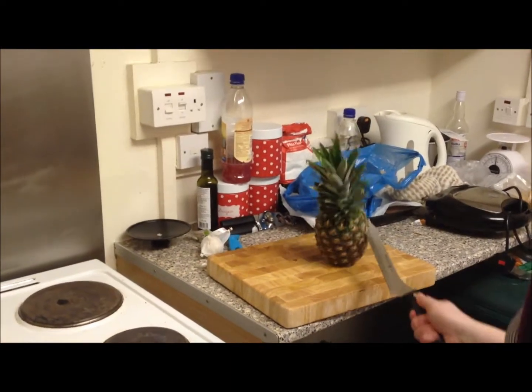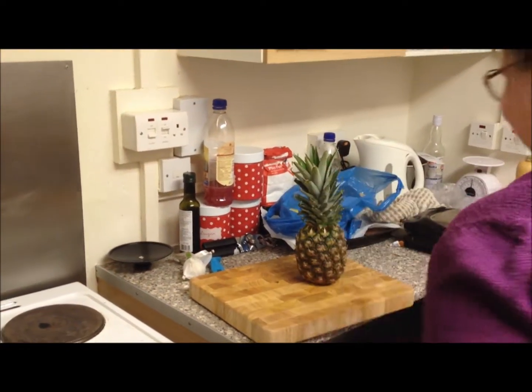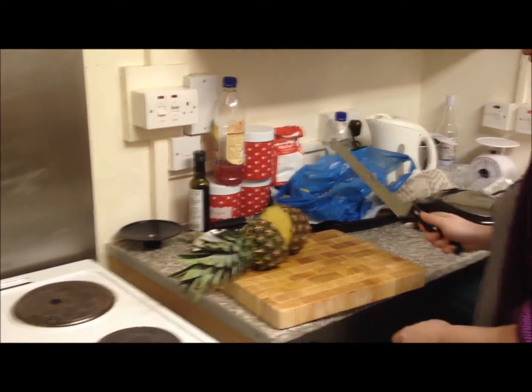Three, two, one. I got the end. That's the one. That is a good word. Ta-da! I think you need a bit more thrust.